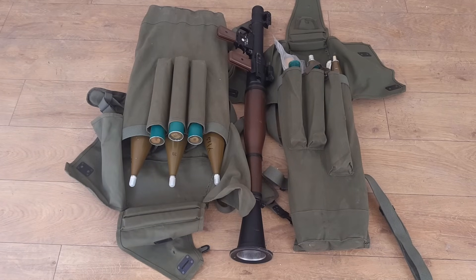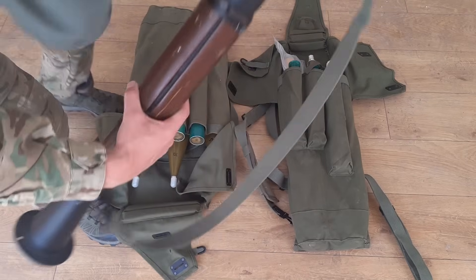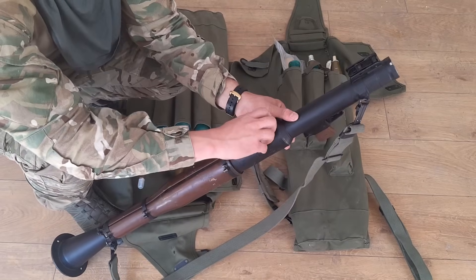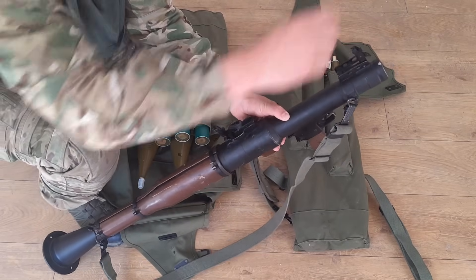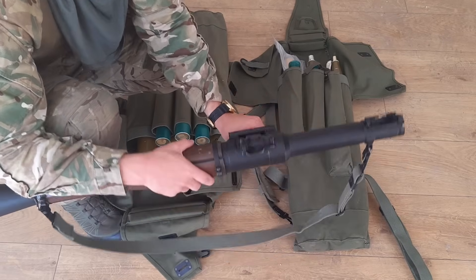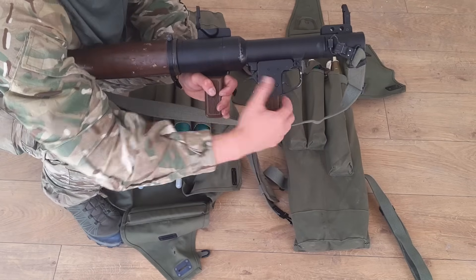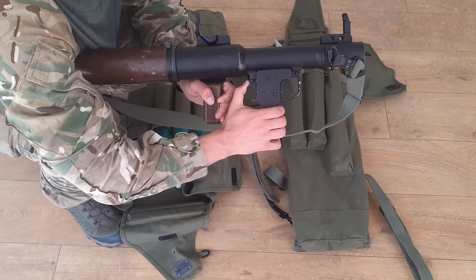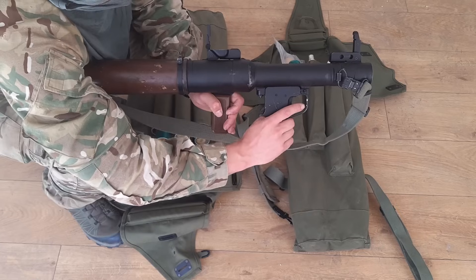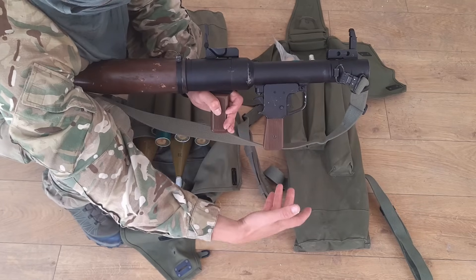First of all, construction. We have a reusable launcher — we load the rocket from the front. We have foldable mechanical sights, a side rail for an optical sight, a simple single-action trigger mechanism, and a cross-bolt safety. You just insert the rocket with your thumb, apply tension, and it's safe for shooting the rocket. That's simple.